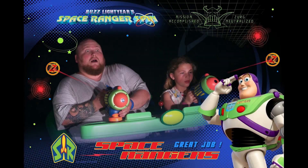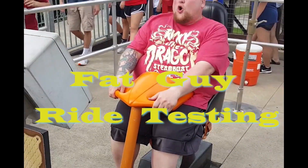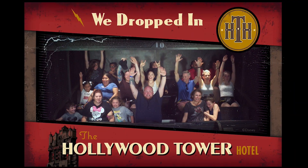Universal allows very limited — if any — filming on their rides, so I'll show you what I can and fill in the rest. I'll talk about it after I'm done.